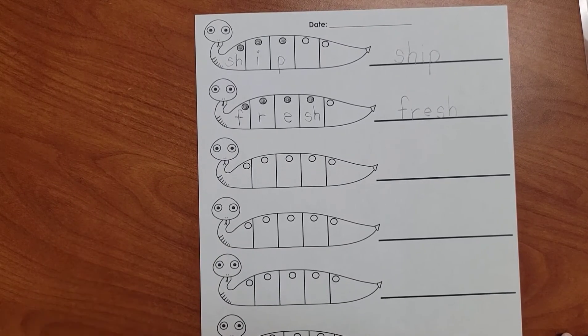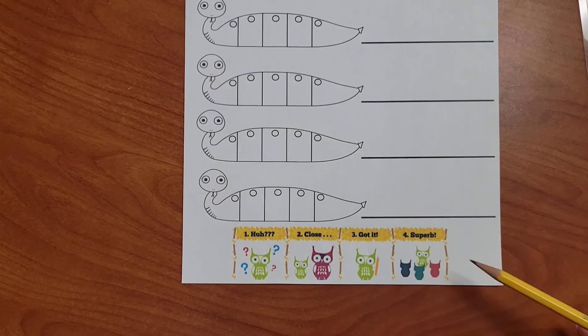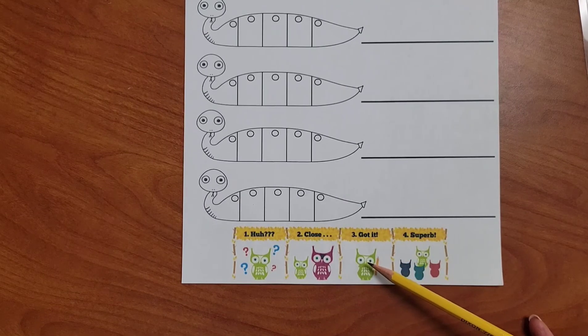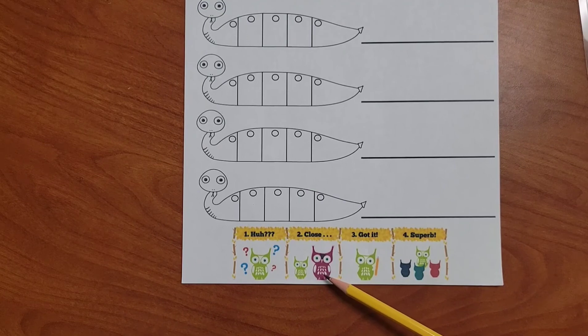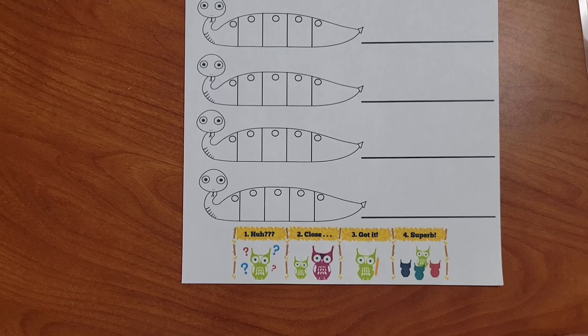How are you doing with reading and spelling SH words? Let's look at the bottom. Are you superb? You can read and spell words with the SH sound so well that you could teach others. Got it? You could read and spell words with the SH sound all by yourself. Are you close? You can read and spell SH words with the help of an adult. Or — you don't understand how to read and spell words with SH. Think about it and point to where you are.